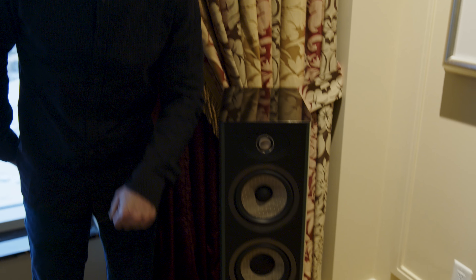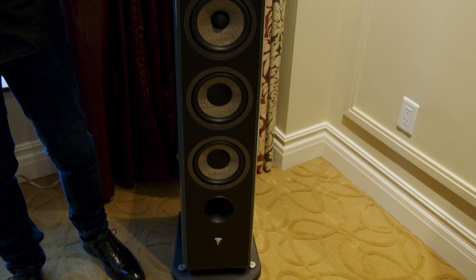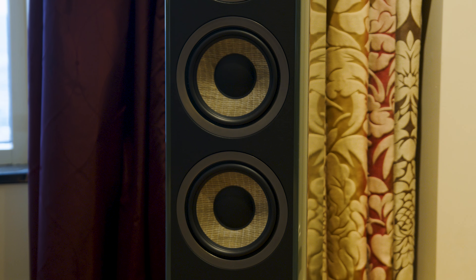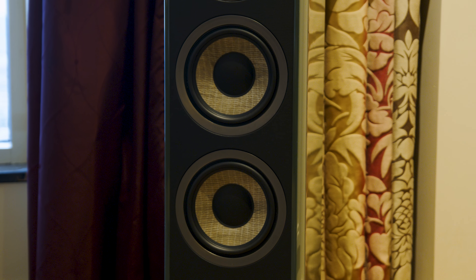Within the series, we have four different speakers. Number one is the bookshelf, with 6.5-inch bass and mid drivers along with the tweeter. Aria number two, right here, features two 6.5-inch bass drivers. Number three features three 6.5-inch bass drivers. And number four is equipped with two 8-inch bass drivers each.